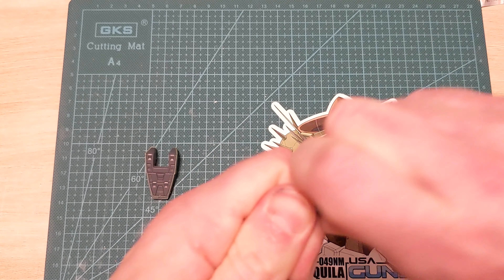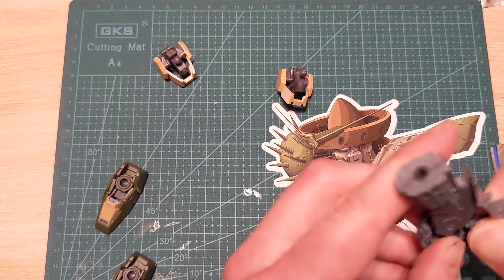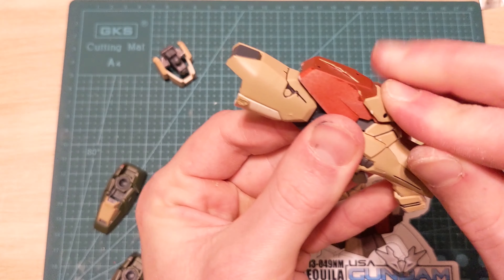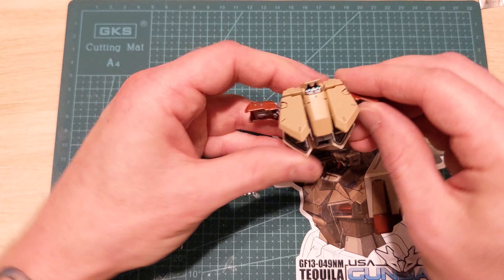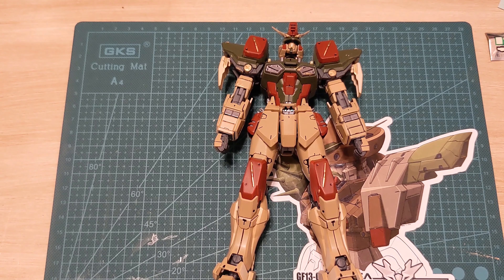The legs have a bit more bulk to them, inside and out, than your typical Master Grade. While most kits stand upright with no problem, they have a hard time hitting poses while holding heavy weapons — these legs were made to stand their ground. Despite all the sand color, the panel lining in red provides some nice breaks in between. Put everything together and it looks pretty awesome.